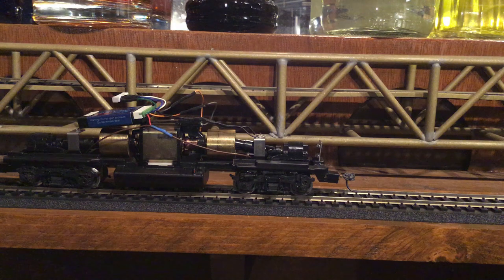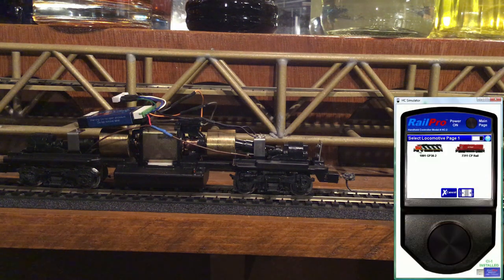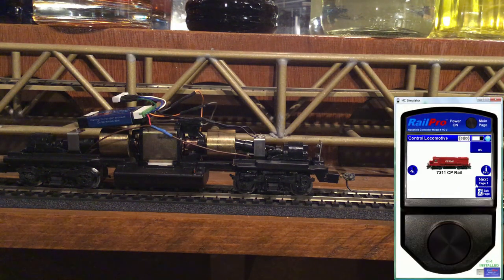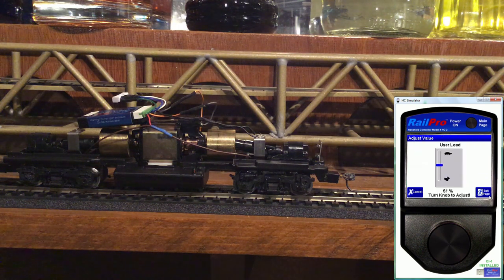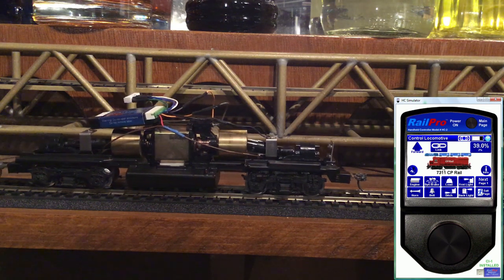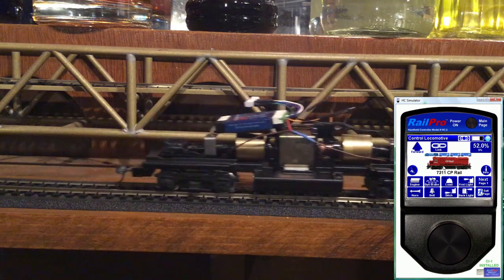And now with the chassis back together, we'll select the loco, set the load to 50%, and start it up. You can see how much less resistance the motor faces running the train.